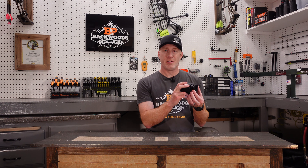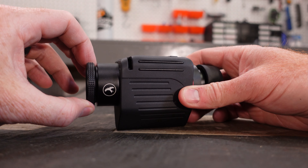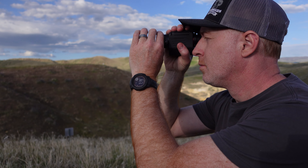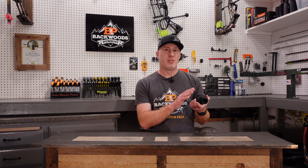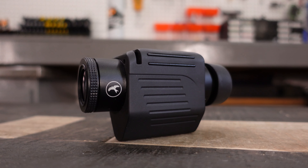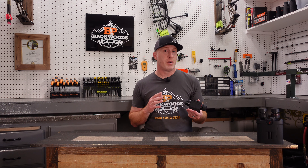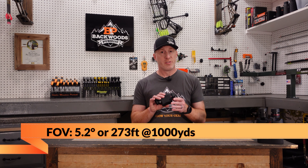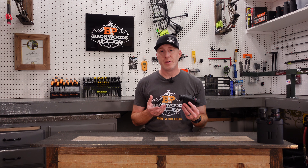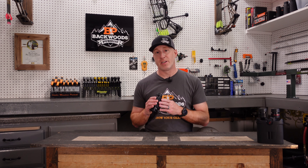Your focus mechanism here is, interestingly, out on the objective, so you're going to utilize your second hand to focus that. It is pretty quick focus, so you can bring something into focus very quickly. Size-wise, you're about 2.9 inches in height and 6.8 inches in length, so it's still fairly compact given what you're getting out of this unit. The field of view on this is at 5.2 degrees, which translates roughly to 273 feet at 1,000 yards. You also have a 30-year warranty on this unit and a 2-year warranty on the electronics.